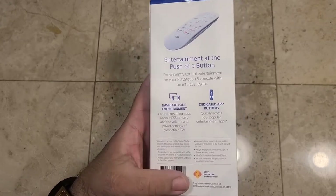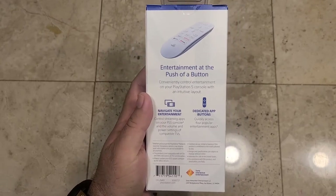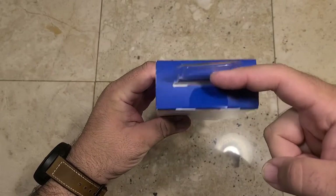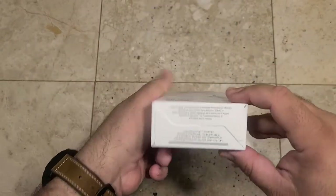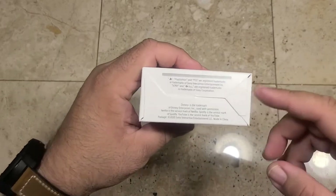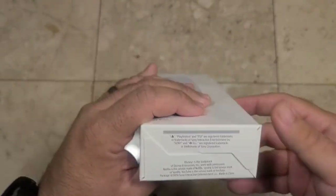It's got the barcode, model number, and Sony Interactive's address. The top has a standard blue box top with a little pull tab and sticky seal. On the bottom there's some other jargon — PlayStation logos, Disney Plus, and so on as far as trademark information is concerned.